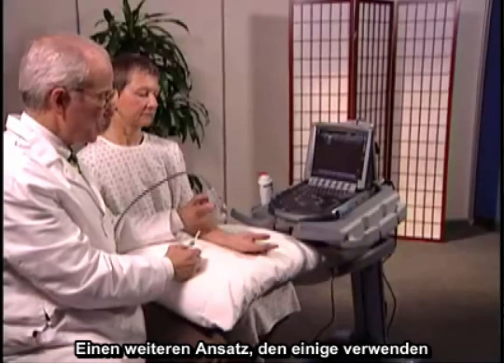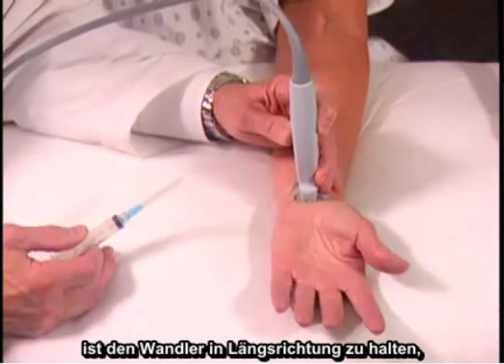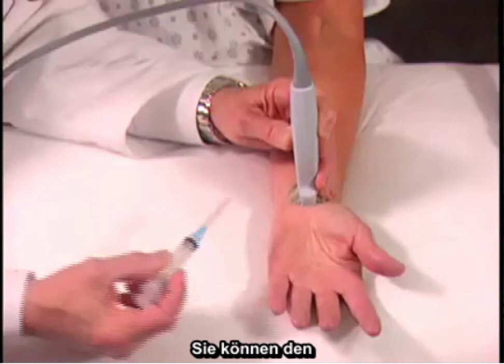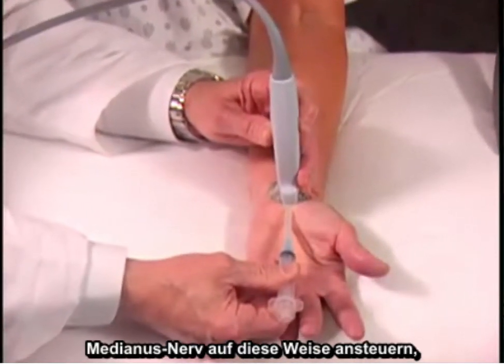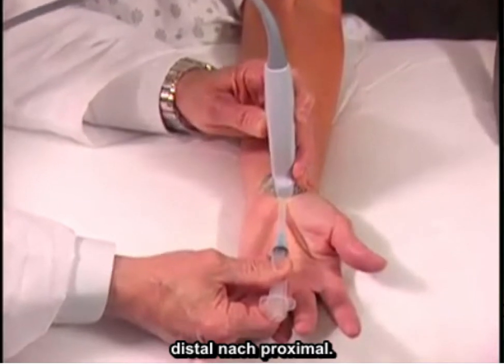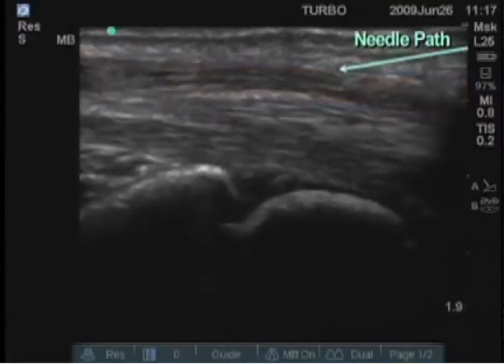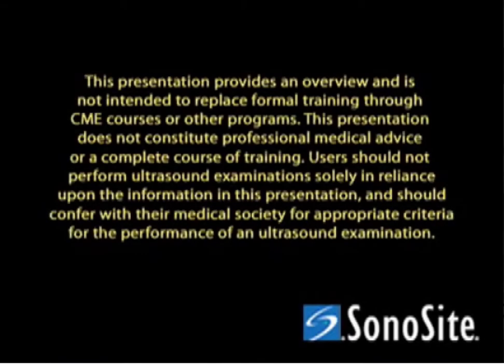The other approach that some people use is with the transducer longitudinal. Here's the median nerve on the screen, and you can approach the median nerve this way, so distal to proximal. This is the median nerve.